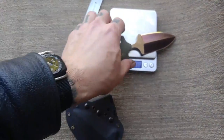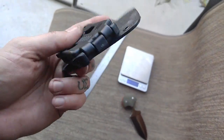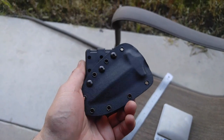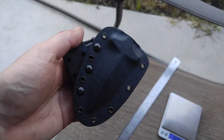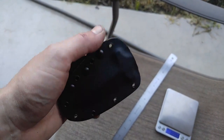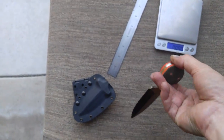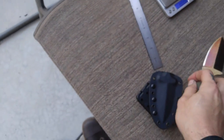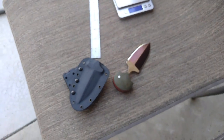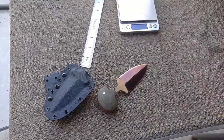The rig is set up for a small-of-back angled carry — a scout carry. You'd be reaching behind yourself and drawing to this grip. As always: stay armed, stay alert, stay alive. Hua. God bless. Later.